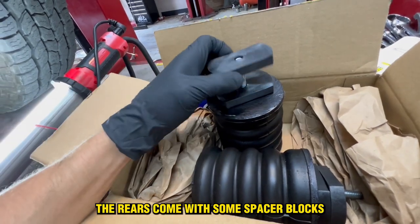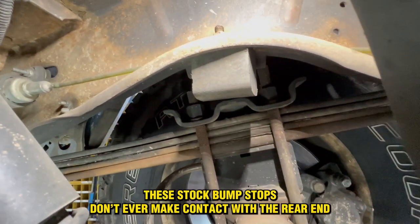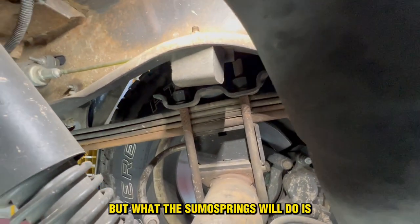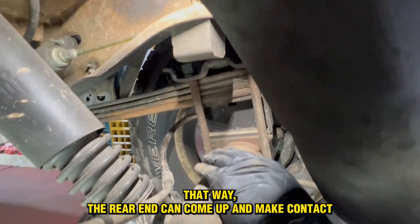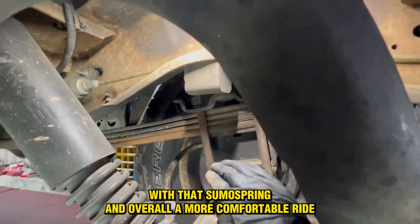The rears come with some spacer blocks. So we're at the rear of the van now. These stock bump stops don't ever make contact with the rear end, but what the Sumo Springs will do is give it a lower point of contact and act like an airbag. That way the rear end can come up and make contact with that Sumo Spring for an overall more comfortable ride.